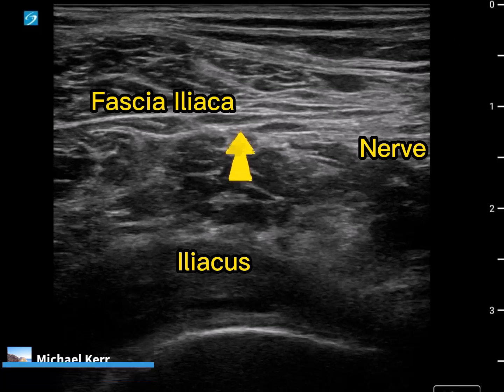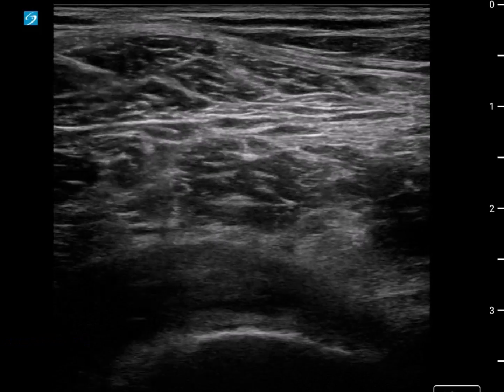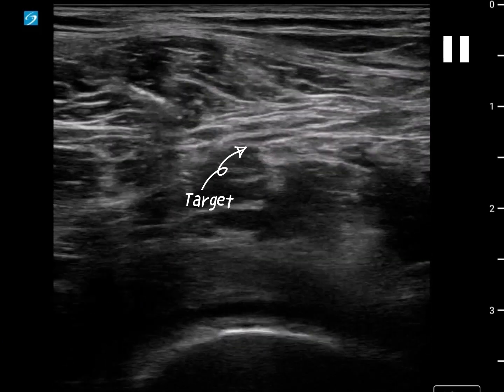As we play the video, we're going to pause here. We've identified where our needle trajectory is and where our target is. We think that this is nerve here, and it certainly looks like nerve, and we think that this is a reasonably safe distance away - that it's a good approach.